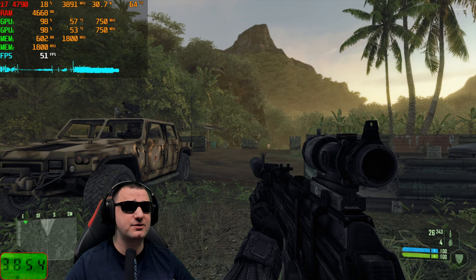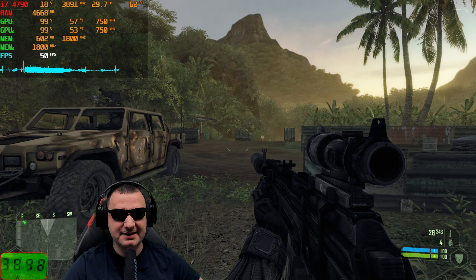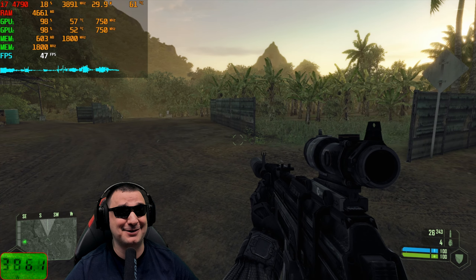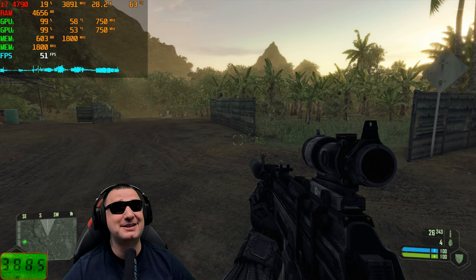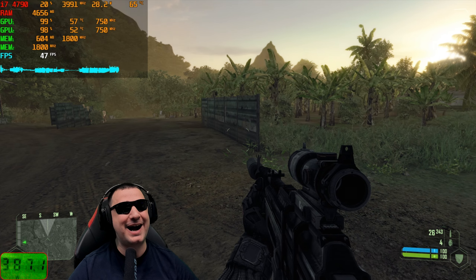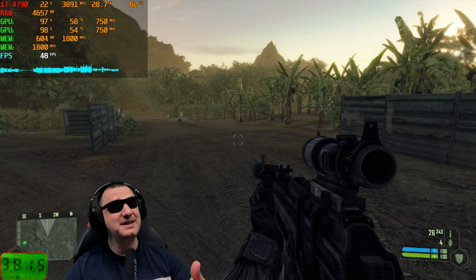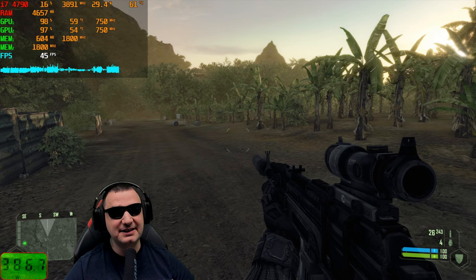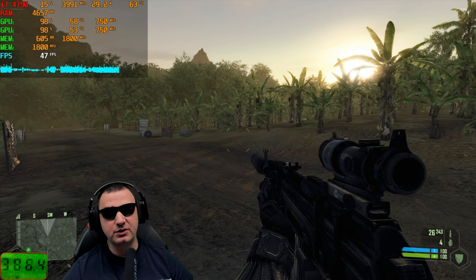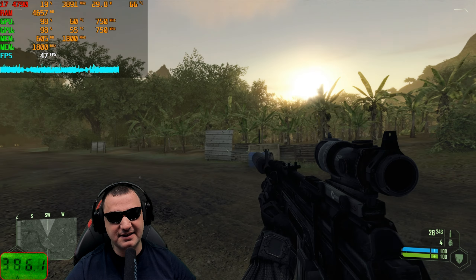And for the memes - does it run Crysis? Yes. I wanted to see how it runs at very high maximum details. You can see the GPU core is at maximum load, nearly 60 degrees with the accelerator cooler. Imagine if you had the stock cooler - this card would have burned already with nearly 400 watts consumption. The video card is doing the job though.